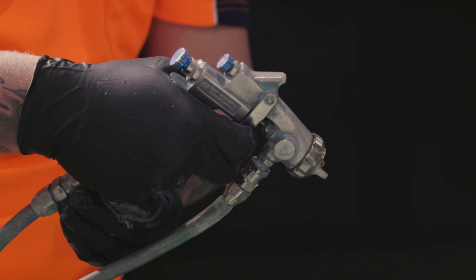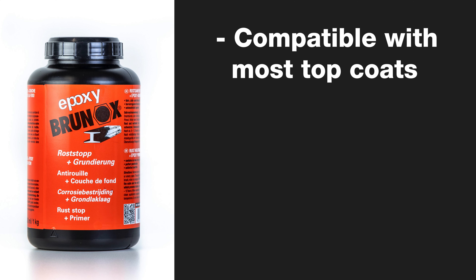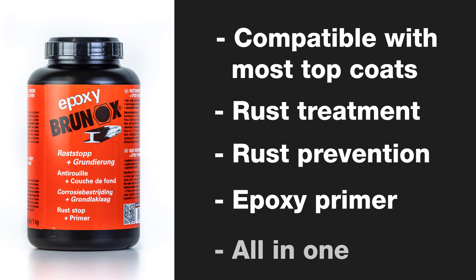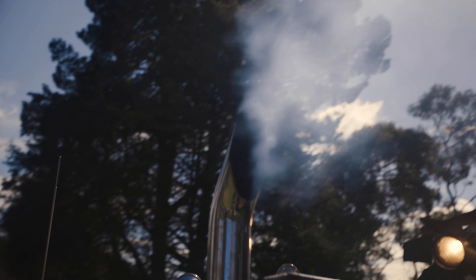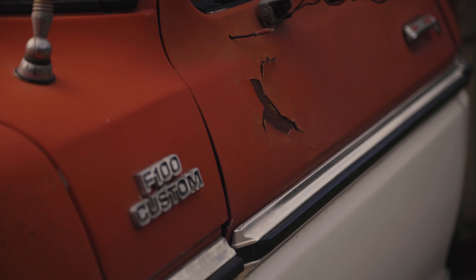Another advantage of Brunox over many rust converters and treatments is that it's compatible with acrylic, enamels, and 2K top coats. Brunox is a rust treatment, rust prevention, and epoxy primer all in one. It's perfect for the restoration of older vehicles and is compatible with the most top coat technologies, including 2-pack paints.